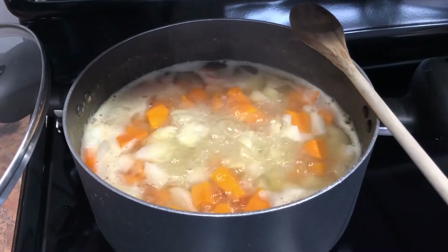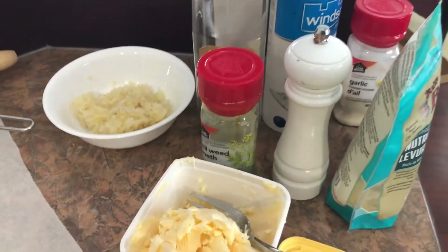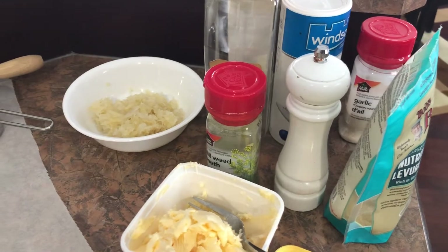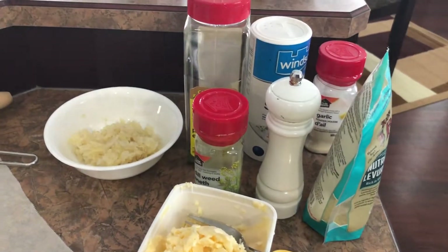So our potatoes are almost ready. I've got some sauerkraut, parsley, salt, a little bit of garlic powder, nutritional yeast, pepper, dill, and a little bit of butter, and then I'll be mashing those up.